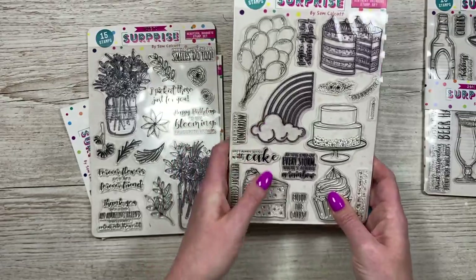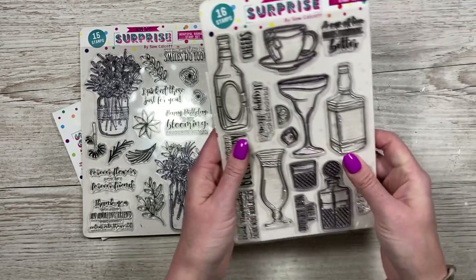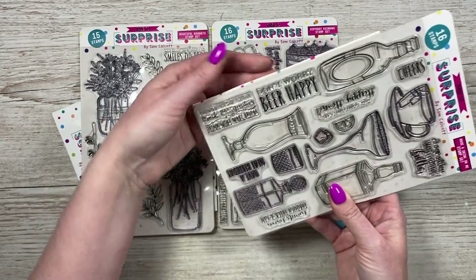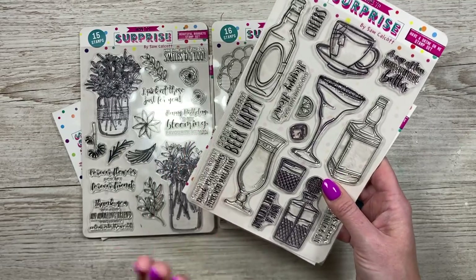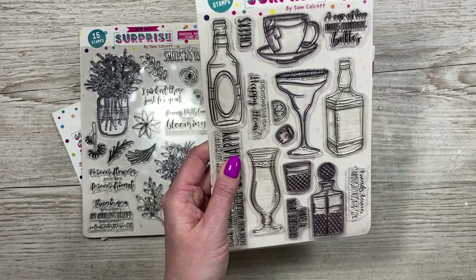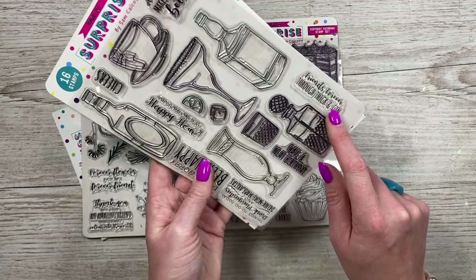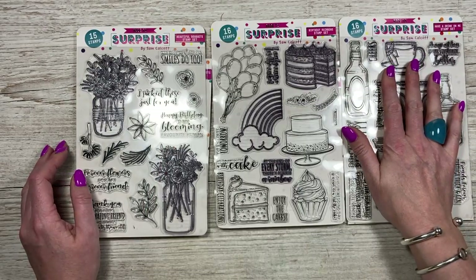The Rainbow sentiments include 'I only came for the cake,' 'diet starts tomorrow,' 'life's always better with cake,' 'birthday celebrations,' 'enjoy the carbs,' 'at the end of every storm there's always a rainbow,' a little celebrate banner, and 'it's your wedding day, you can now eat the cake.' Then the Have a Drink on Me set — probably my favorite — has 'a cup of tea makes everything better,' 'cheers,' 'did someone say happy hour,' 'don't worry beer happy,' 'things to do today: drink margaritas and drink more margaritas.' You've also got a fruit slice, ice cubes, a beer glass, and a whiskey bottle.